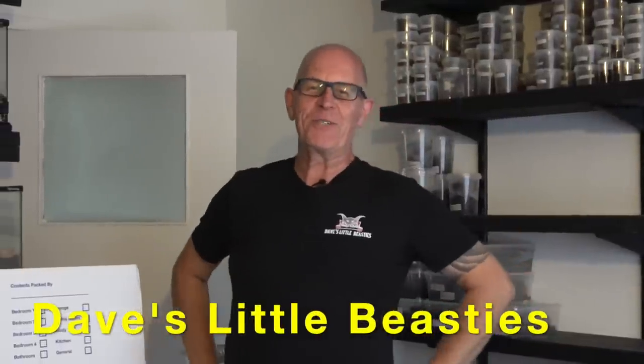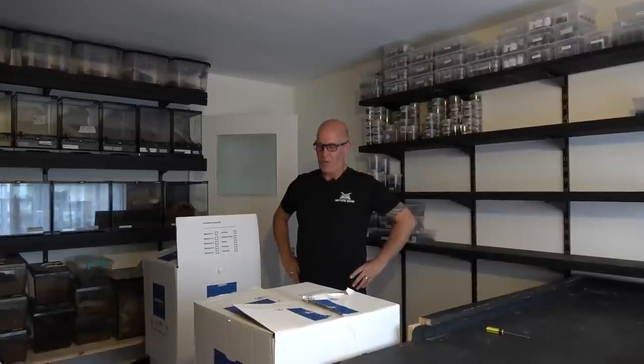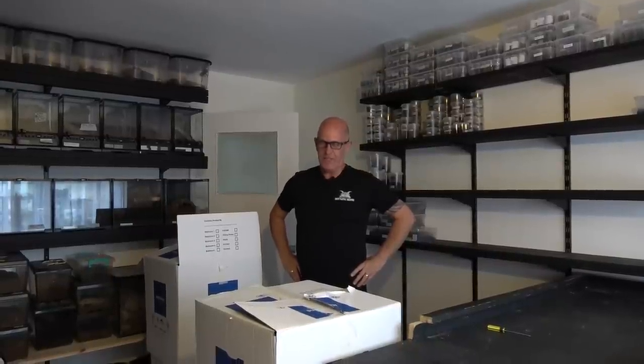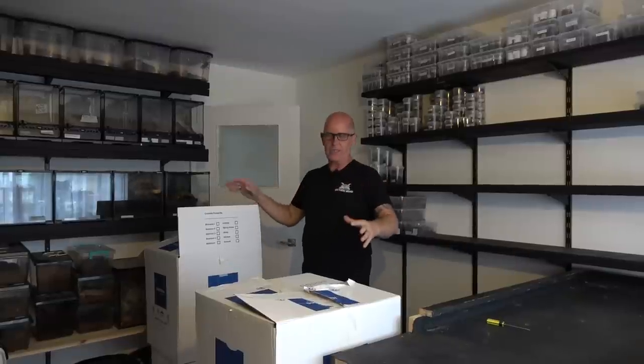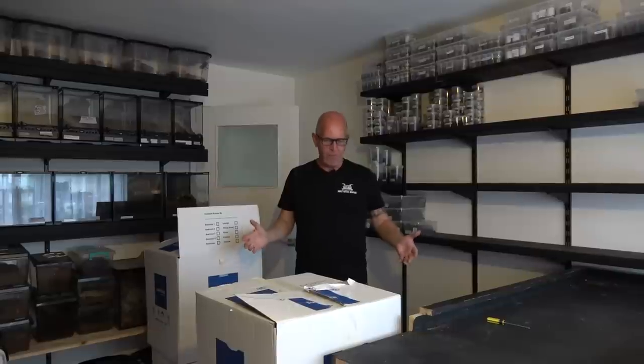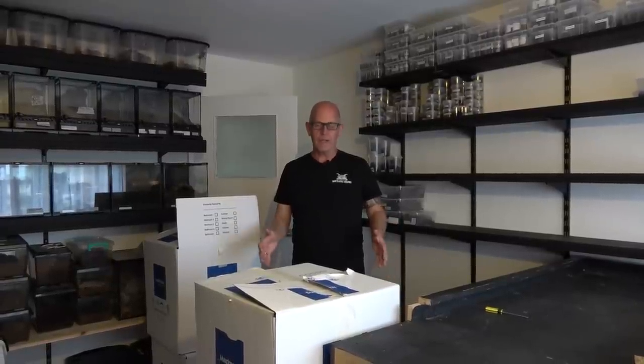Hello guys, welcome back to the beastie room. This is in actual fact beastie room number two — the one we've recreated. You would have seen in our last video that the spiders have come back home, so it's now time to get all of these boxes unloaded and find out what we've actually got, because we had such a large collection. I know it's awful, but I've actually forgotten what I had.